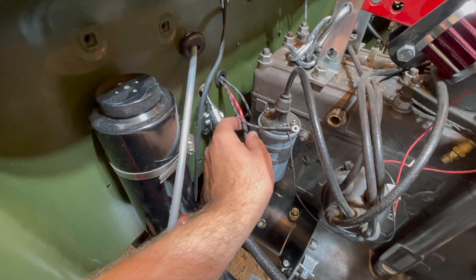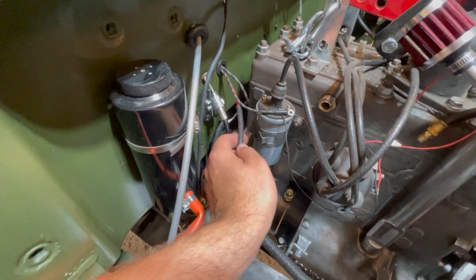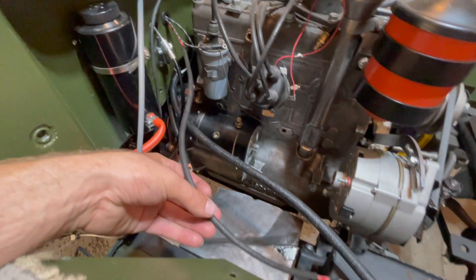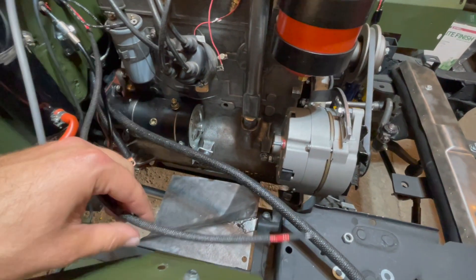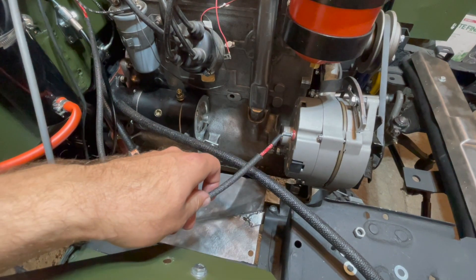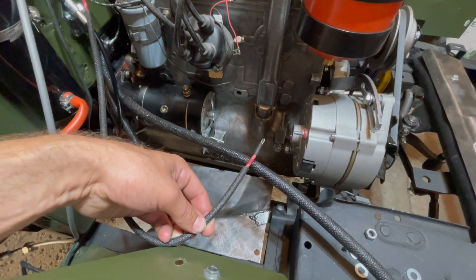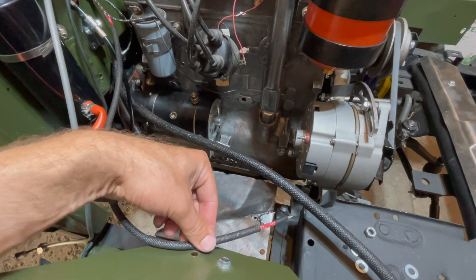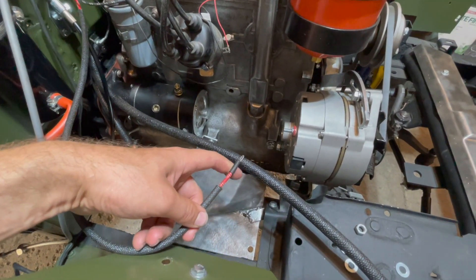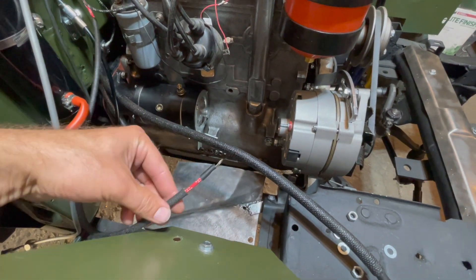Coming from your right side harness, this is your number 7 wire — your red with 3 white tracers. We'll use this wire to connect to our alternator power post, but as you can see the wire is a little bit short when you want to connect it to the fender so it isn't wiggling around while driving. We will have to splice on additional wire to get that distance.